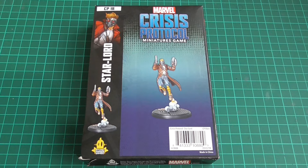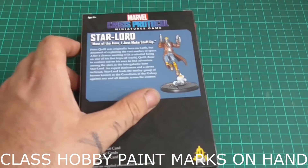Star-Lord has actually been around for a while. He made his first appearance in Marvel Comics in 1976. We all know him from the Guardians of the Galaxy films, but he didn't actually join the Guardians of the Galaxy in the comics until 2008. So he has been around for a while and his story has changed a little bit.